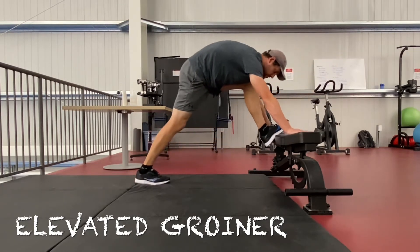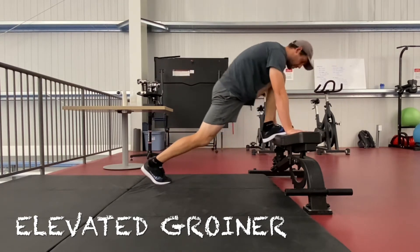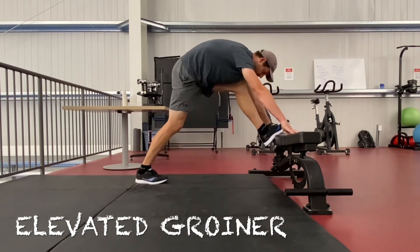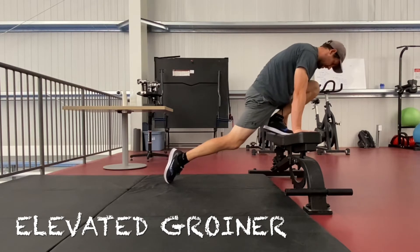I always feel a little junkier on my left here. No problem — no self-judgment, just self-awareness. Knee over the toe.